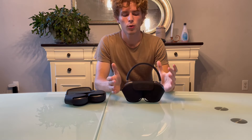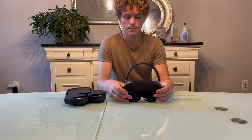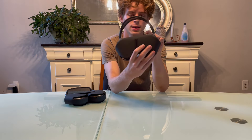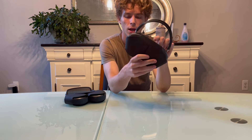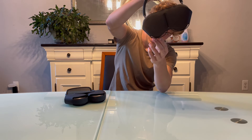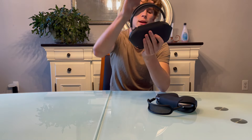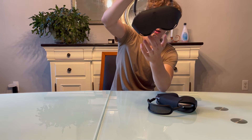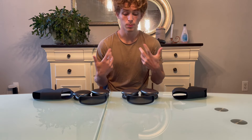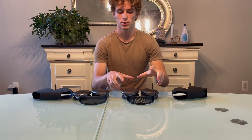Another way to see whether they're real or not is simply how they fit in the case. With fake AirPods Max, the ear cups are kind of smushed in the case and there's room at the bottom where it doesn't fit correctly. However, with real AirPods Max, the ear cups fit nicely and easily, and everything at the bottom fits well too.